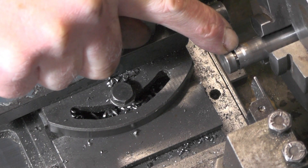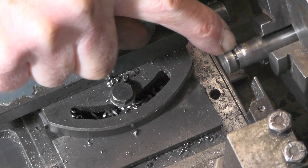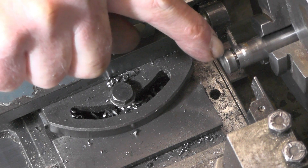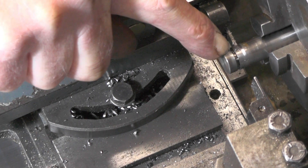I've got to put a groove in — a 16th wide, 0.062 thou — and I've got to go in a 16th deep.